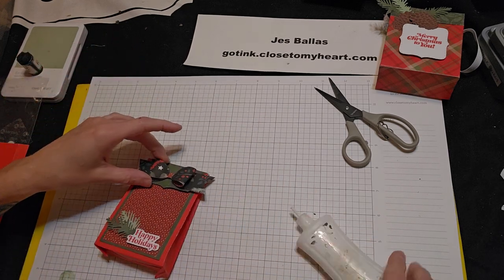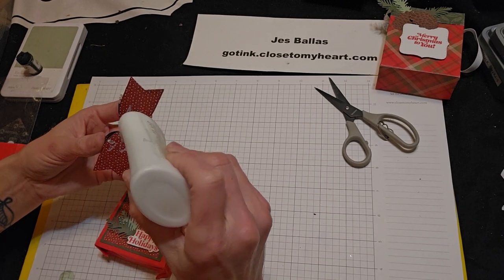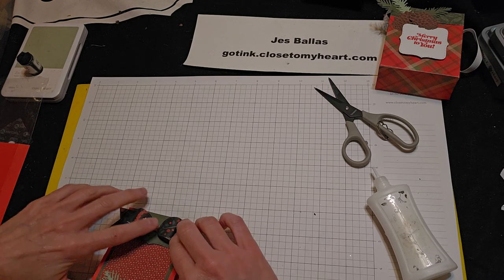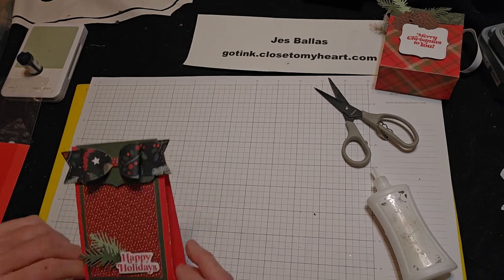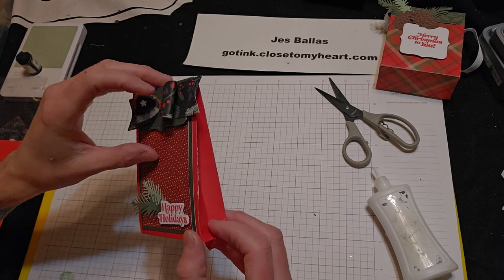All righty. So that's going right over our flap. Glue that down, give that a little press. And there is your bagalope — love it, so cute.